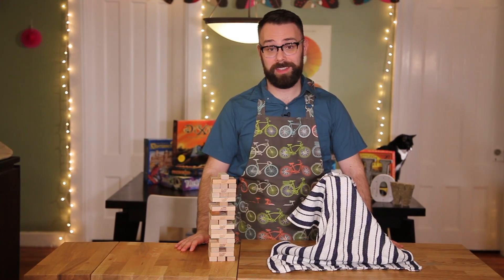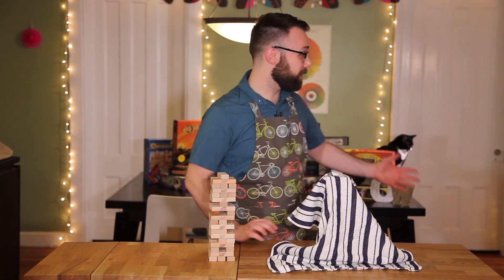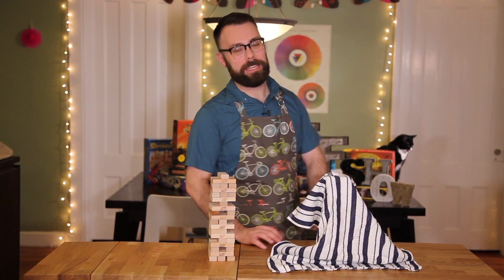Hello everyone, I'm Nick and welcome back to Fantasy Food Show. In the background here is my assistant Kiki, and she's sunbathing in our lights.